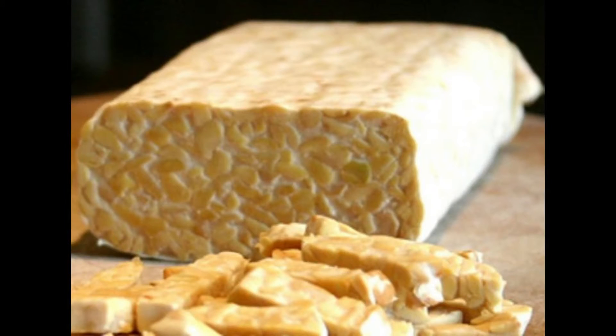In order for tempeh to ferment properly and become good tempeh, as you see here, the bags need to be off the bottom of the incubator. In other words, they need to have air all around. That is my second requirement.